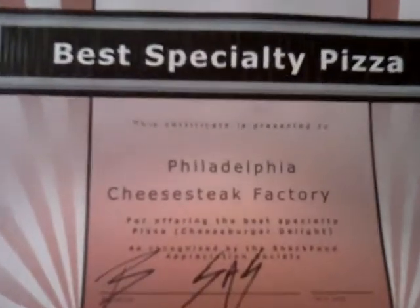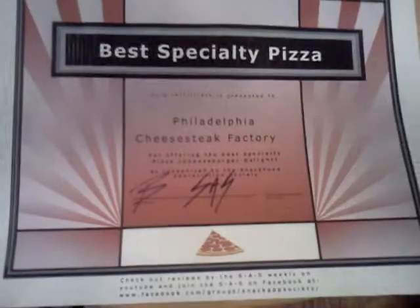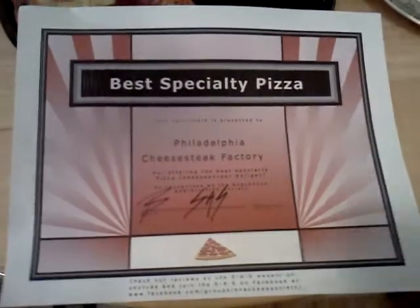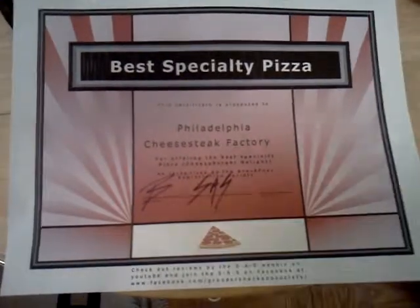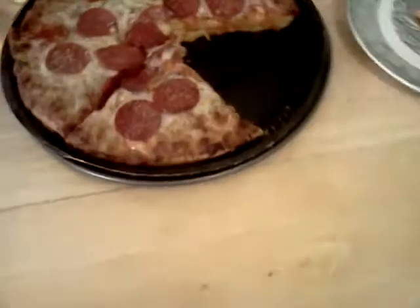Your best specialty pizza belongs to Philadelphia Cheesesteak Factory, who had the Cheeseburger Delight Pizza, which was an awesome pizza that included french fries on it. I really liked this pizza — I think I might have even given it a full thumbs up — but it doesn't qualify for best pizza because it doesn't have pepperoni on it. Best specialty pizza is Philadelphia Cheesesteak Factory's Cheeseburger Delight Pizza, and also best frozen pizza in Northern Virginia.